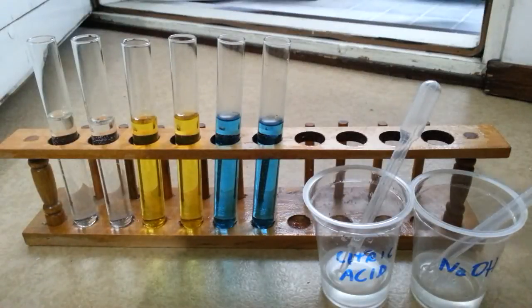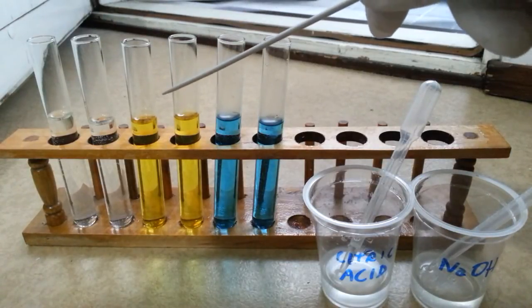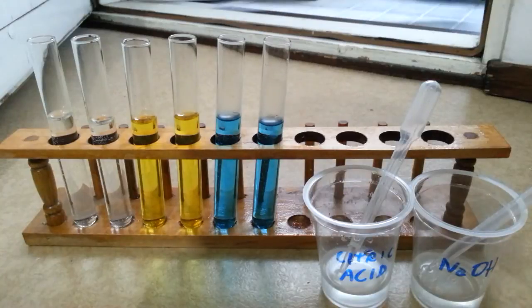In this experiment, we have six test tubes: two of them with an aqueous solution of phenolphthalein, two with an aqueous solution of curcumin, and two of them with an aqueous solution of malachite green. And here we have citric acid and sodium hydroxide — a solution of sodium hydroxide that we obtained by just diluting some drain cleaner with water.